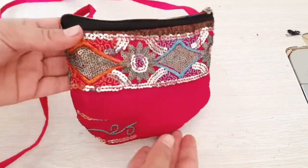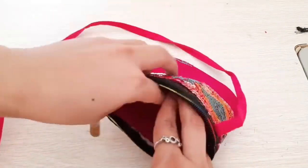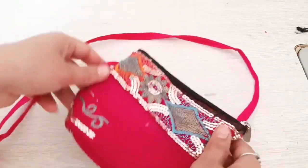Now we will repeat the back. Look, our side bag is ready — it was very useful.